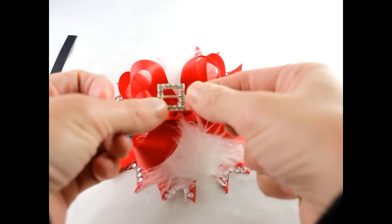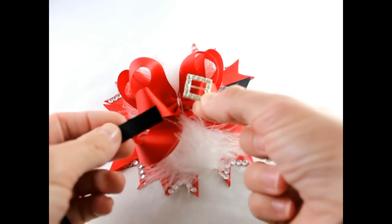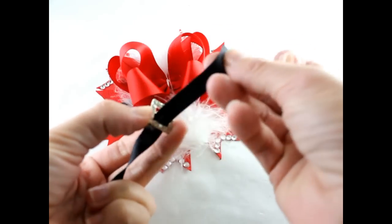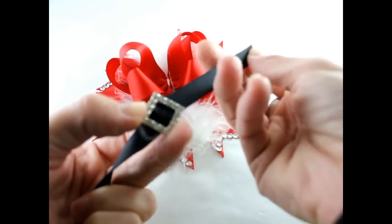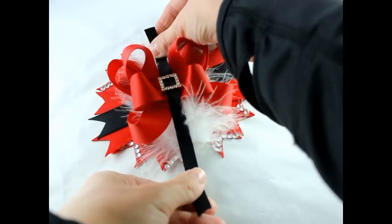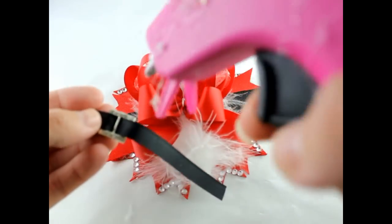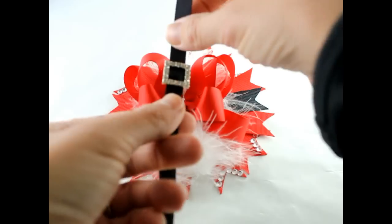Now we'll get our rhinestone slider. What you want to do is hold it and then put your ribbon up and through — just like a belt. It's going to go right in the center. So just get some hot glue on the back and place that right in the middle of our bow.